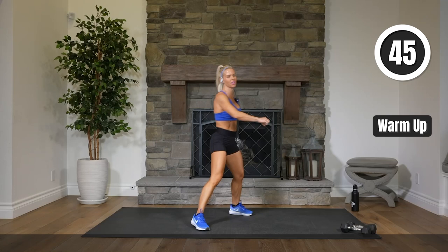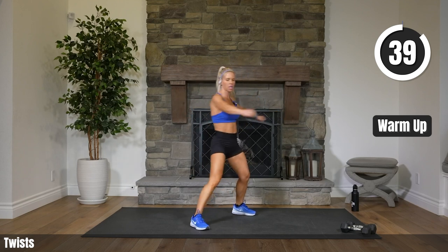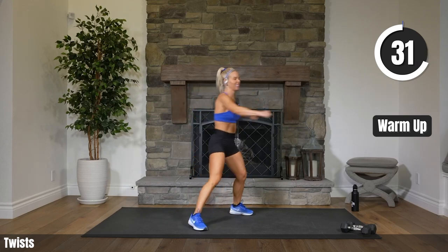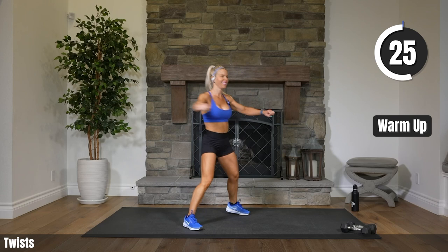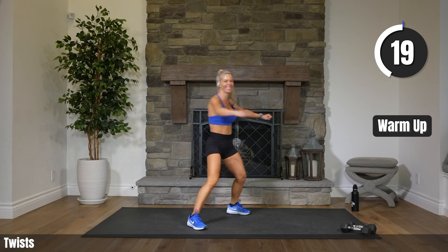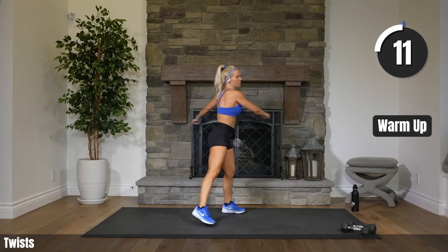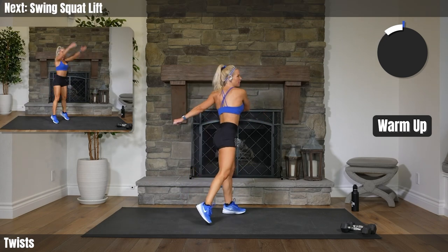Let's warm up. Starting with some twists, side-to-side. Just getting your back loosey-goosey. Are we excited? Not yet. Give us a few minutes and we will feel totally pumped, ready to go. Heading into a squat, swinging our arms down to our sides, coming up to our toes, lifting our arms up. That is next.